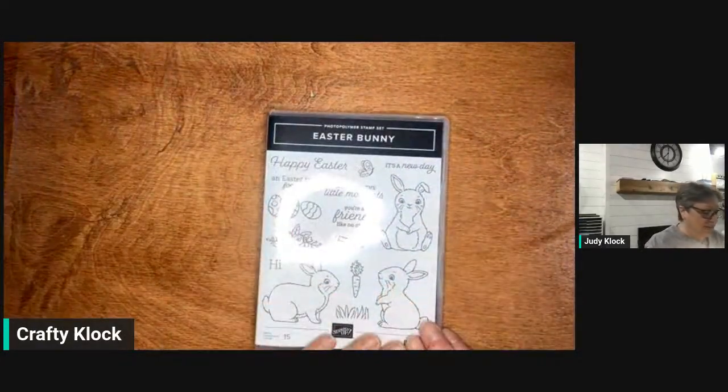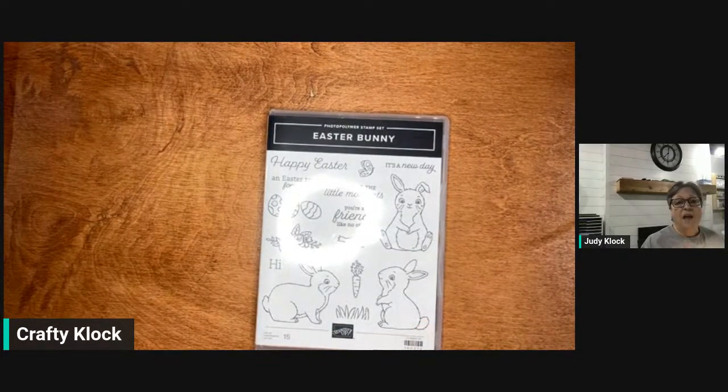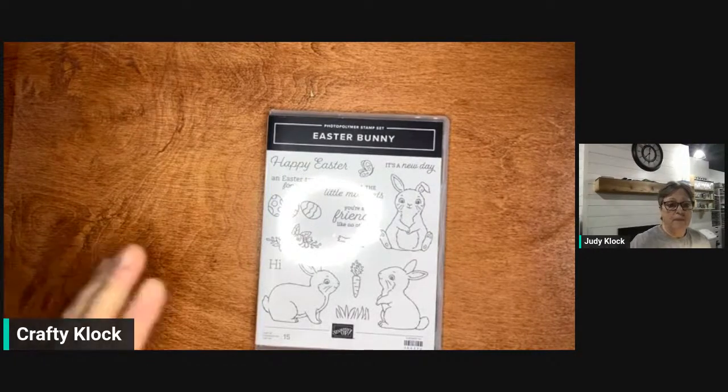We're going to work on the Easter Bunny stamp set. As always, we're going to do a simple stamping card and something that is a little more stepped up.